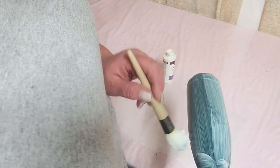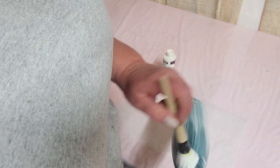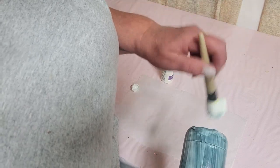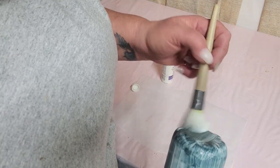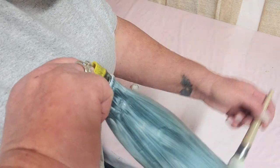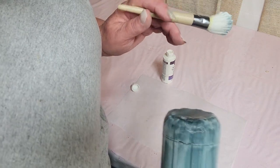Here we're just putting on Aleene's Stick and Re-Stick, also formerly known as Tack It Over and Over. I'm just putting on a real thick coat. It'll take about 20 minutes for this to dry. With this being on a dark background, you'll be able to see when it's actually dried because it's going to dry clear. You'll also see a bright sheen from the glue where it's dried.